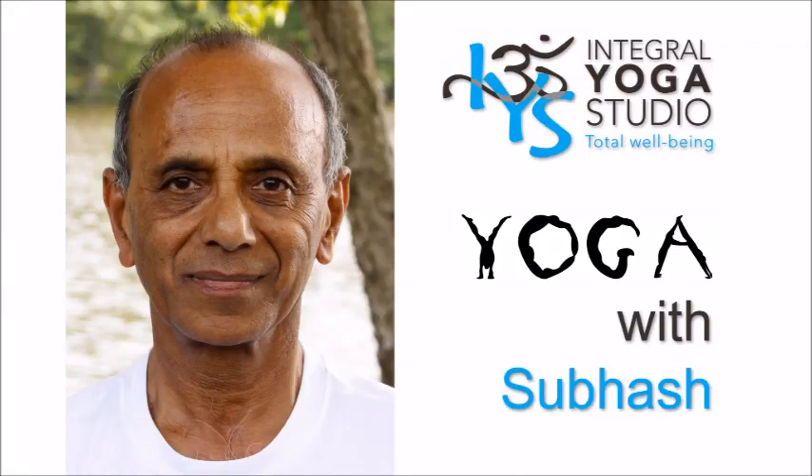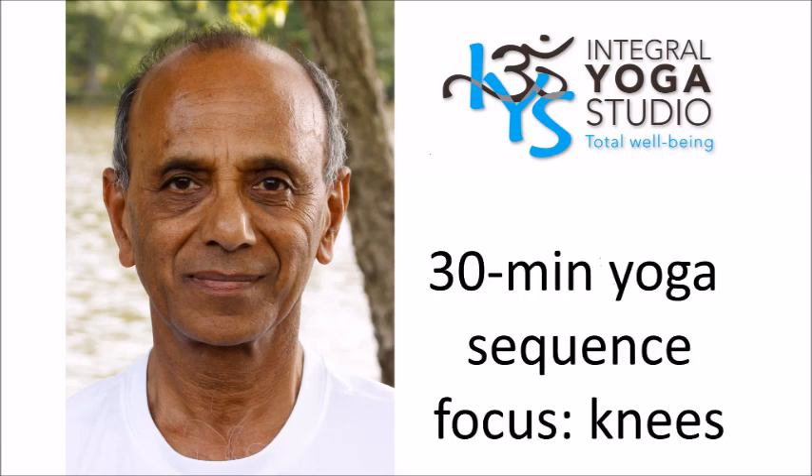Hello, welcome to Yoga with Subhash. In today's video I will be presenting a 30 minute sequence to work on the knees. So let's get started.